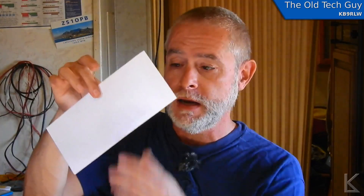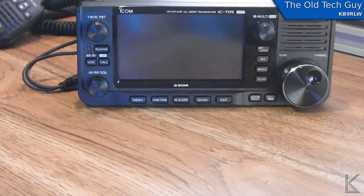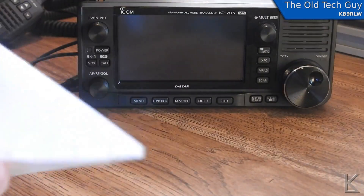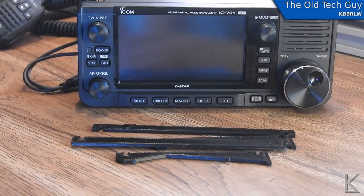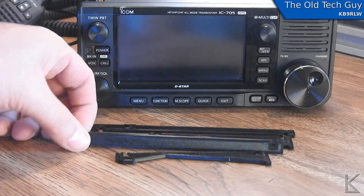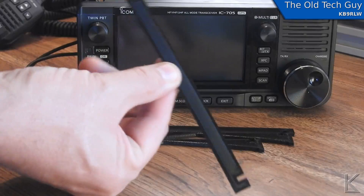That's about as small as you can get — it's really only about that big. Let me put the camera over here on the desk and I'll show you my stand and how it works. I've got my 705 sitting here on the desk, and here is my stand. Some assembly required — yeah, that's what makes it portable, and it's not a big deal. What I've got here are these straight pieces with notches cut on either end.